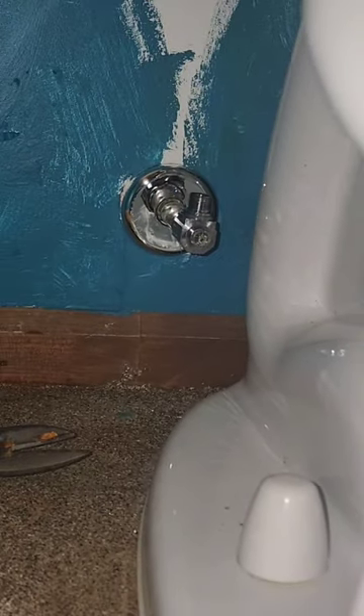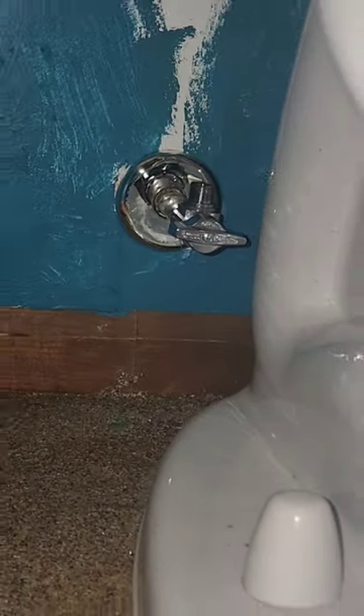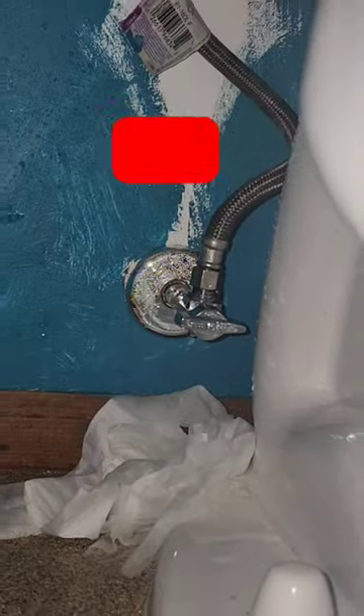Draining down the house, deburring pipes like a pro, sandpapering like it's an art form, and of course, the grand finale — applying solder without burning the house down. Because, let's face it, what's plumbing without a touch of danger and a sprinkle of the unexpected?